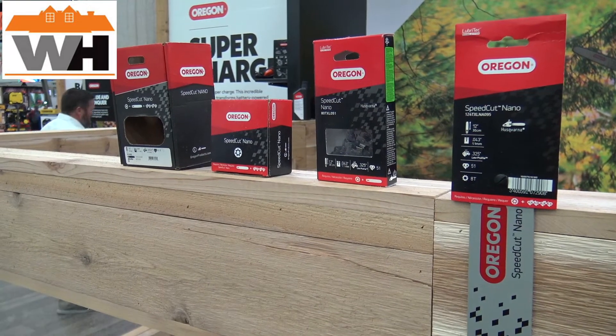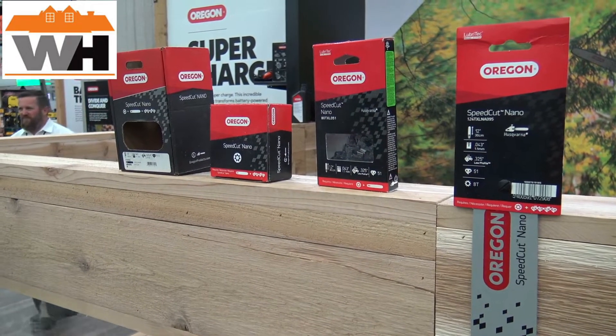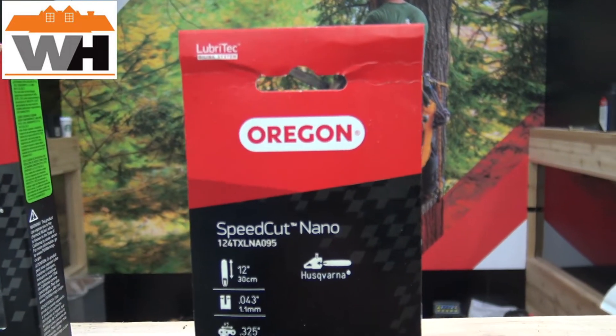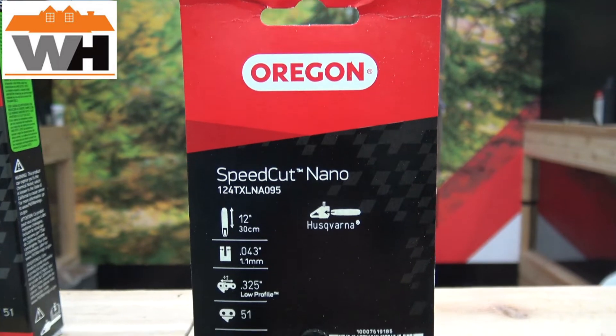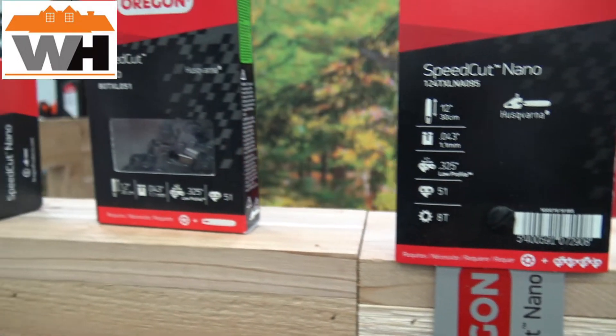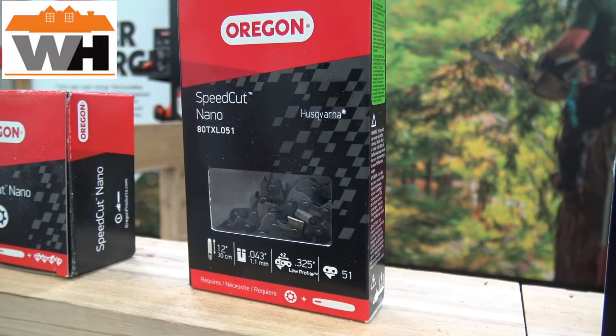When you convert over to the Speed Cut Nano, what we have available — and it's been proven out in the industry — is that on battery applications it's going to give you more cuts per charge, which means better and longer runtime out in the field. It's a very smooth running chain.